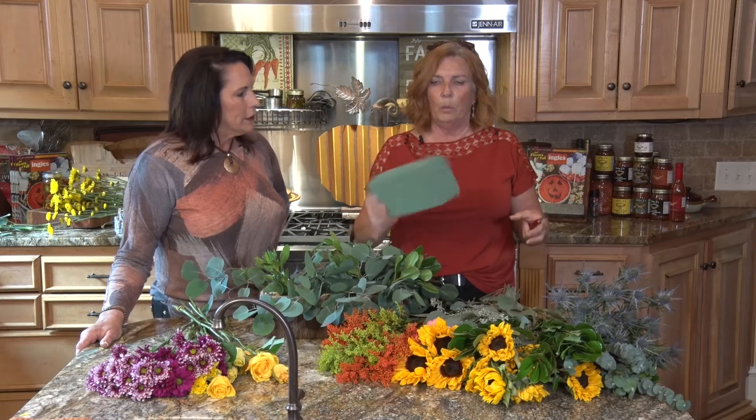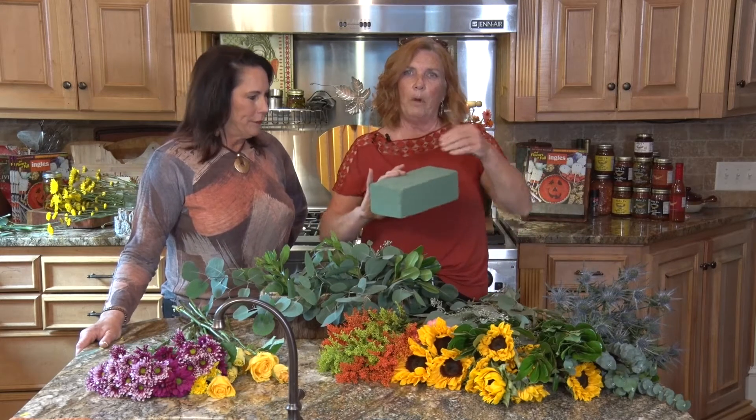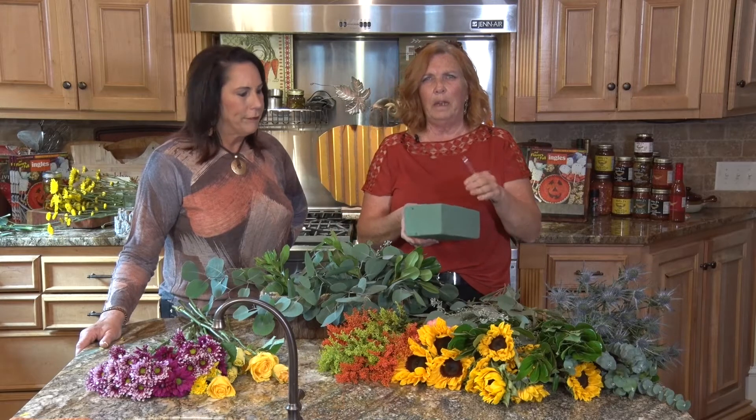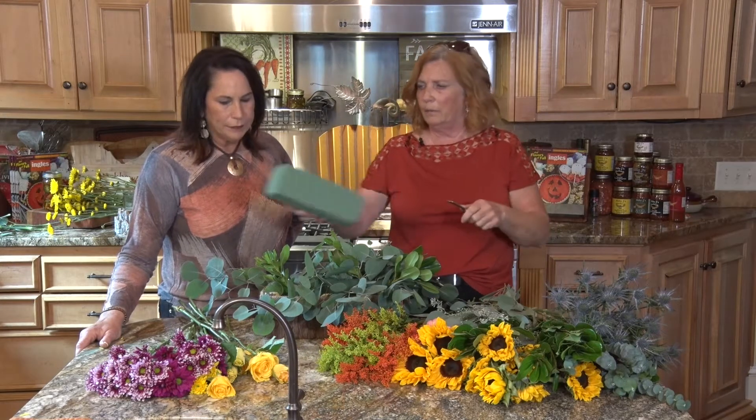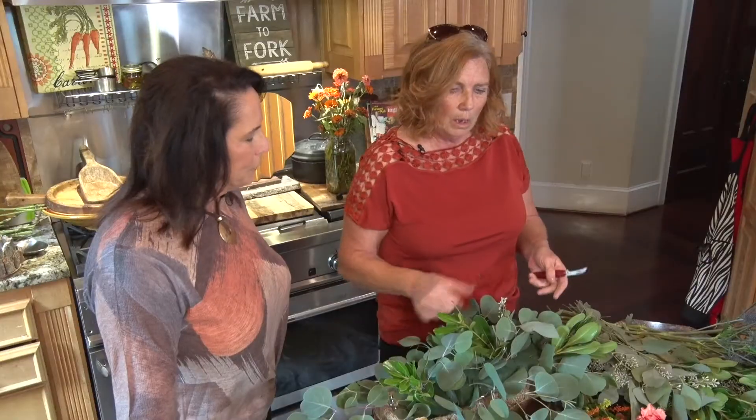What I did was go ahead and soak some Oasis because of time. When you soak your block of Oasis — this is going to be an Oasis form — you need to make sure you let it soak on its own so it doesn't dry pocket. Dry pockets will cause your flowers to die. Just soak it for 10 or 15 minutes, pull it out, and then you can start cutting it to fit your container. I cut it, put it in my container, and have already started pre-greening.